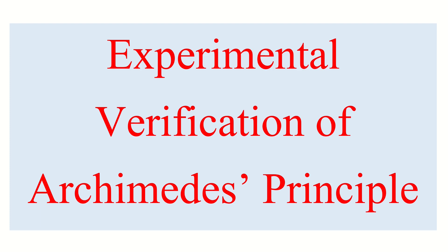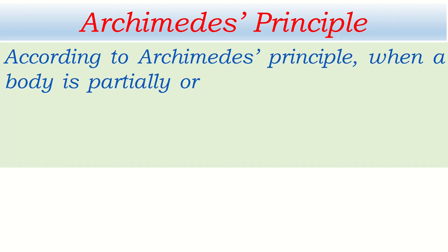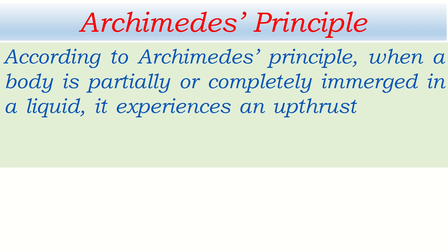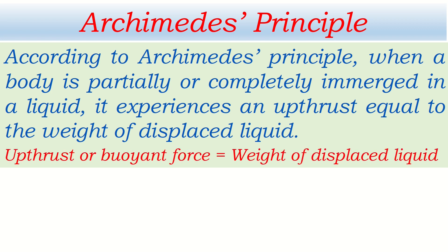Let's start with the experimental verification of Archimedes' principle. According to Archimedes' principle, when a body is partially or completely immersed in a liquid, it experiences an upthrust equal to the weight of the displaced liquid. According to this principle, upthrust — also called buoyant force — is equal to the weight of the displaced liquid.